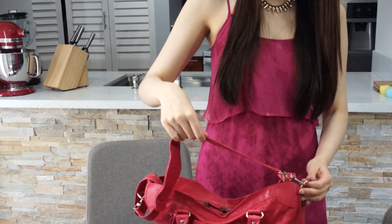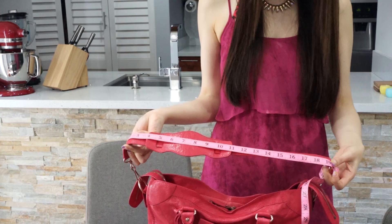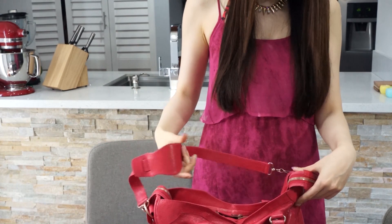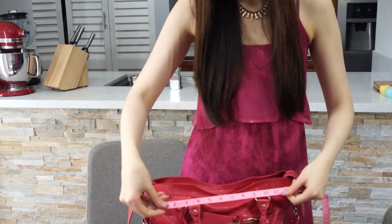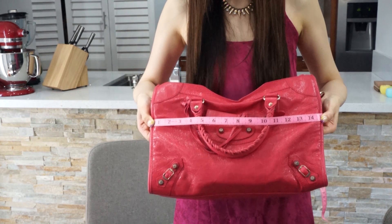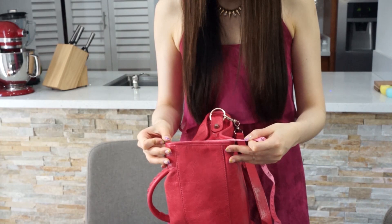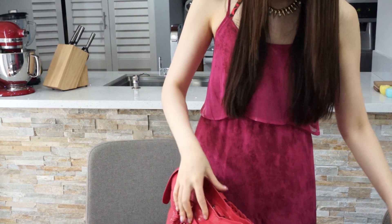Let me tell you how long the strap is. The strap is around 19 inches — so it's not super long, just a simple non-adjustable strap, but it's really comfortable. Of course you can attach it to the bag. Now let me measure the width — it's 15 inches in width, which is a lot. The depth is around five and a half inches, and the height is 10 inches.